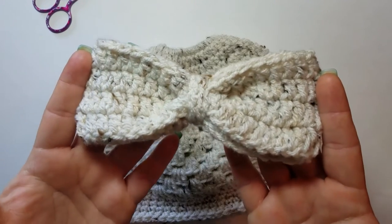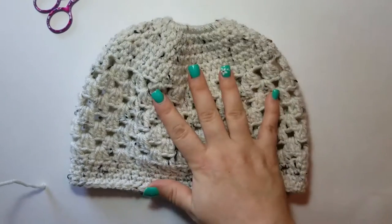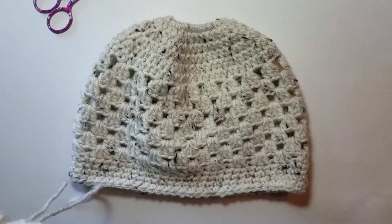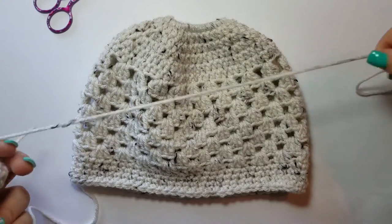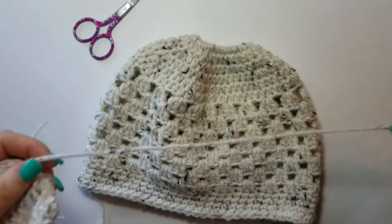For this project, you'll need your bow, your messy bun beanie, or whatever you're going to be attaching the bow to, and the same color yarn that your beanie would be. You'll also need scissors and a yarn needle.